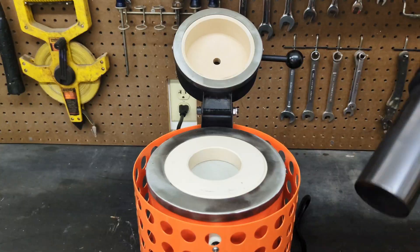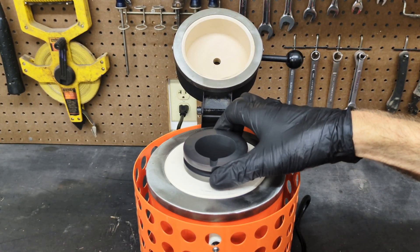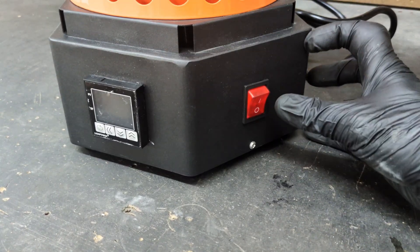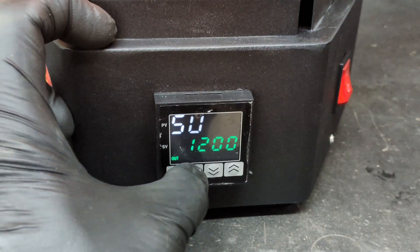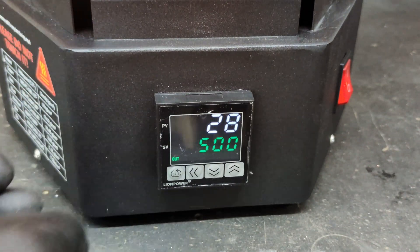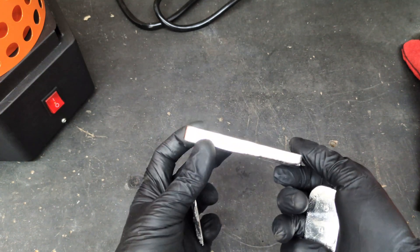Now that we have read through the instruction manual, I am going to start off by placing the 3 kg crucible into the furnace and closing the lid. As per the instructions, it does tell you to preheat the crucible, so we are going to adjust the temperature down to 500 degrees Celsius. In today's melt, I'm going to start off with pewter, which is a low melting temperature metal.